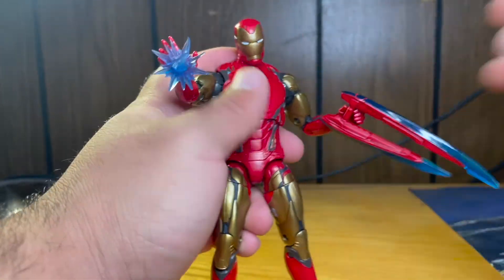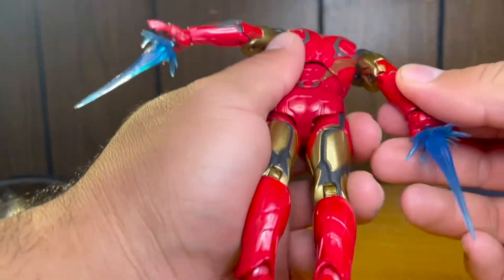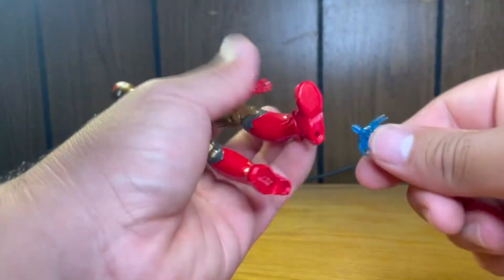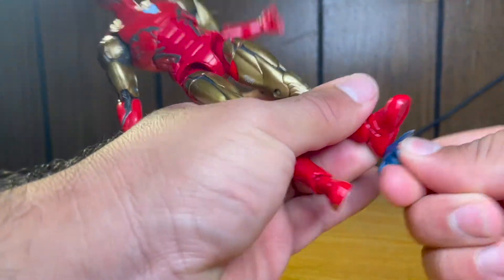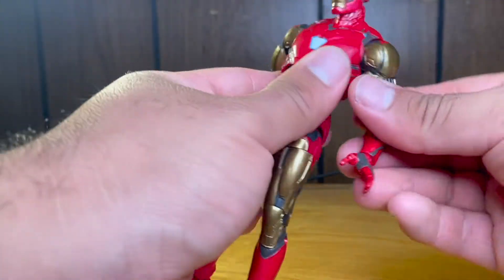The repulsor effects do fit in the feet as well. He comes with two of them — they fit into the hands really nicely and they also fit into the bottom of his feet. They actually fit a little bit better into his feet as they go all the way in. He can be posed going like that and it does look pretty good.